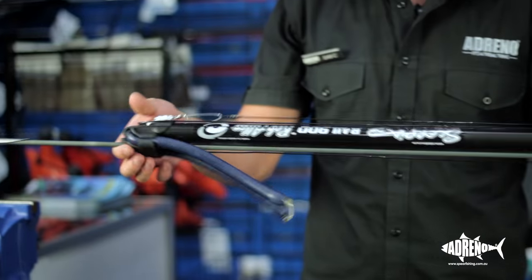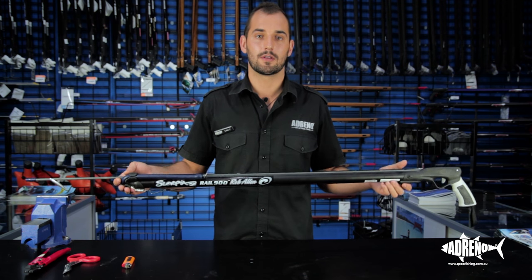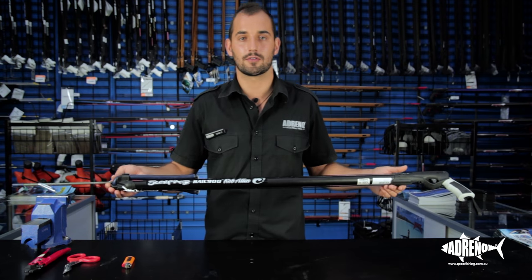And there we have it — that's how to rig a double wrap. For more informational videos, you can follow our YouTube channel. And for any of the gear used in this clip, come in and see us in store or you can purchase online at spearfishing.com.au.